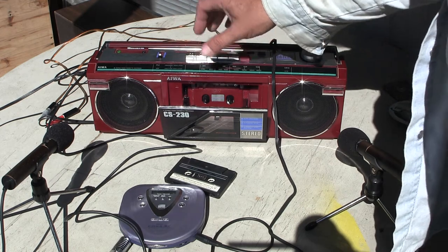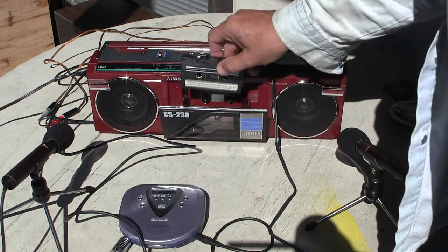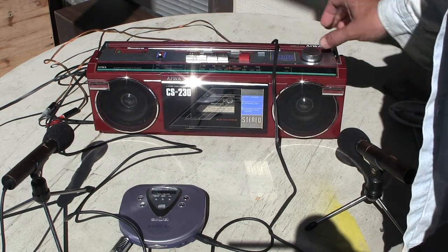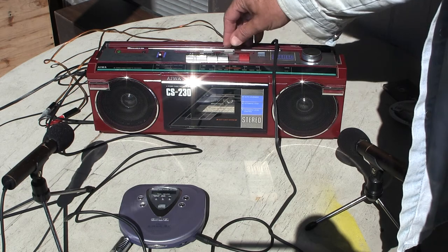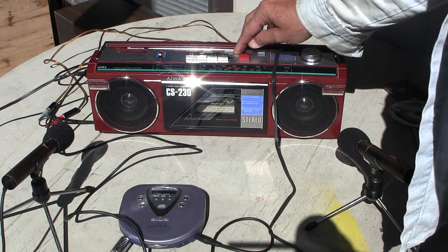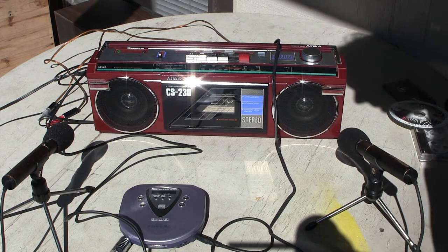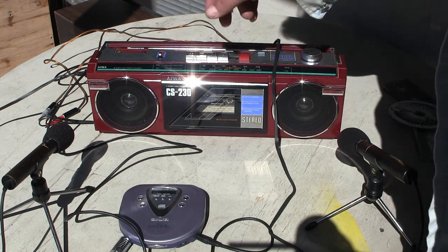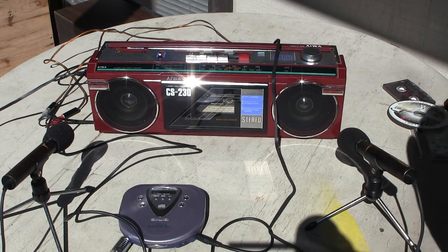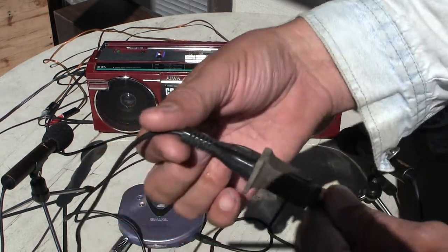Put in tape. Hit stop. Take it out of tape mode — just showing that. I'll show you how the microphone works. Here's the tape. Hit play. Turn that down. Turn it like that, and do this again. Stop.